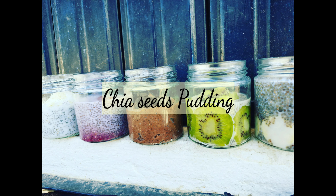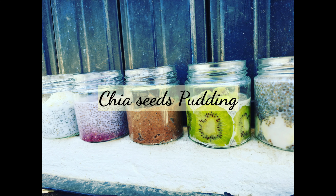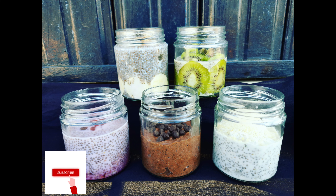Hello guys, welcome back to my channel. Today I am going to share five different versions of chia seeds pudding. Hope you enjoy it, okay let's start.